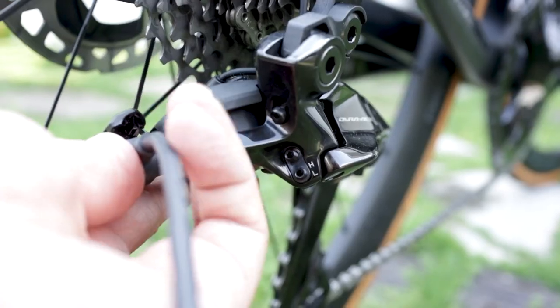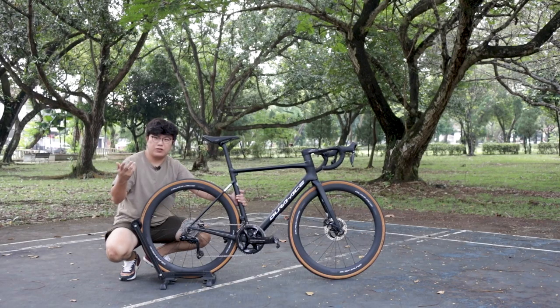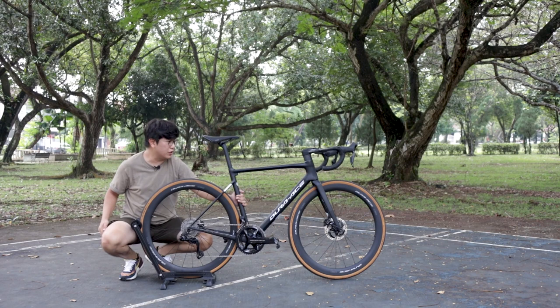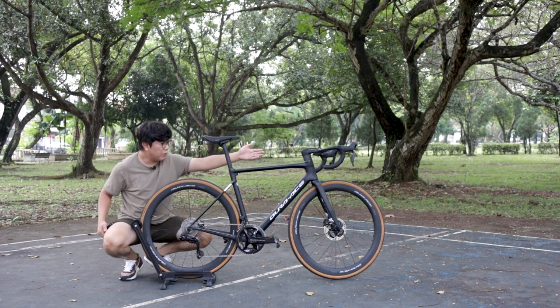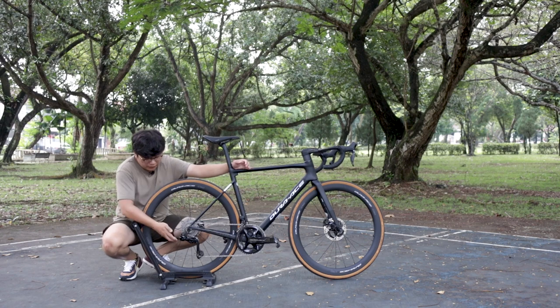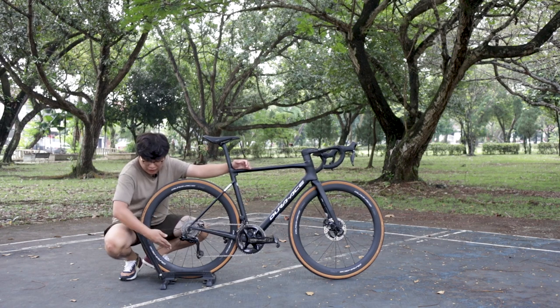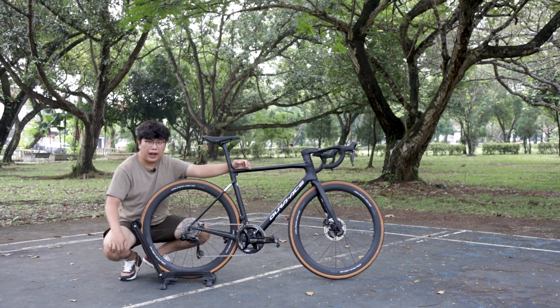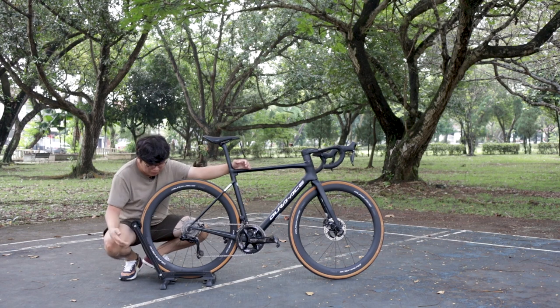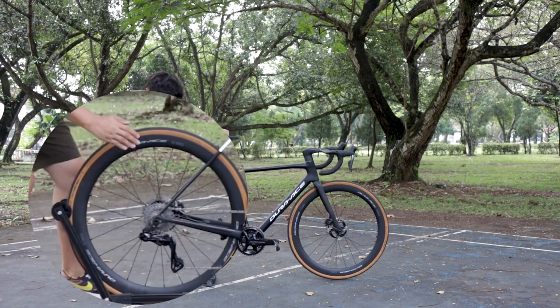There is a charging port on the rear derailleur where the charger is magnetic — you just snap it on and it starts charging. Back then you had to charge via the D-fly junction box located below your stem or at your handlebar. The magnetic port is closer to your wall plug and causes less cable mess. Of course, it retains the shadow design, which hides the derailleur under the cassette instead of protruding out, minimizing damage in case of a crash.